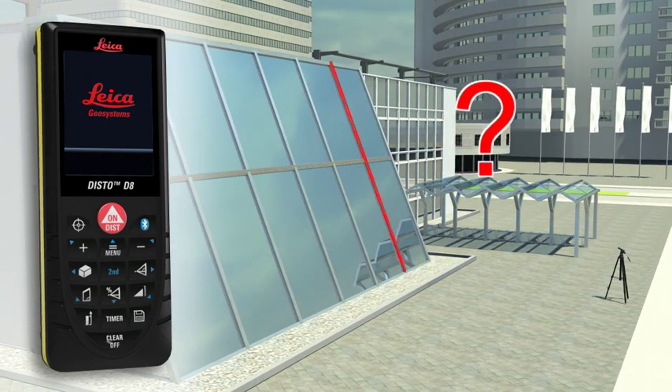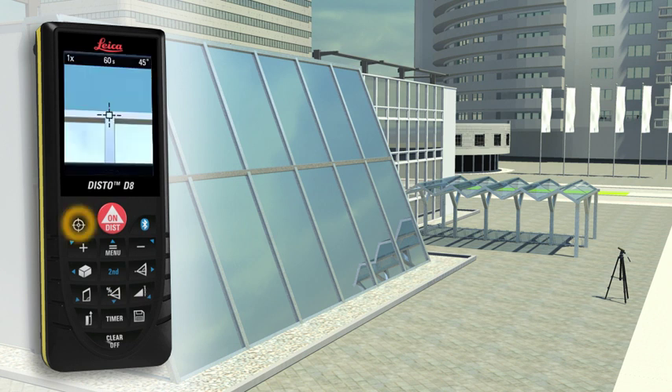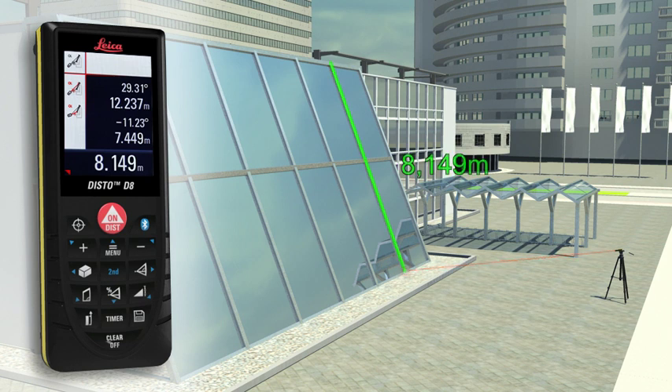Do you have to determine the length of a sloping facade? Measure quickly and safely even from greater distances with the Leica Disto D8. You need to carry out two distance measurements, at which the Leica Disto D8 simultaneously determines the respective angle. The final result is automatically calculated, and a further press of a key gives you supplementary information such as the height or the slope of the facade.